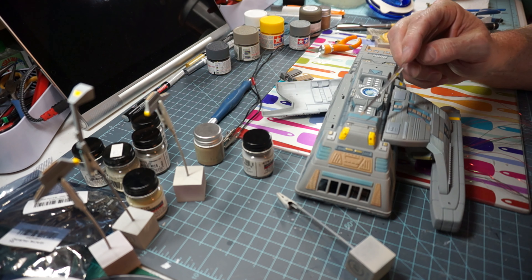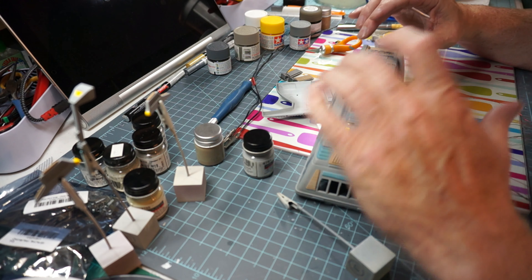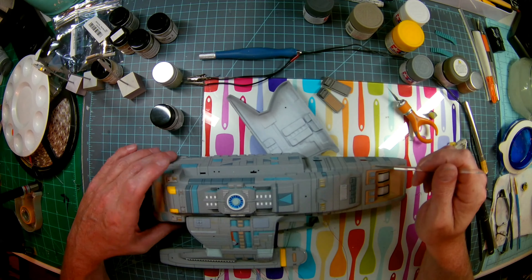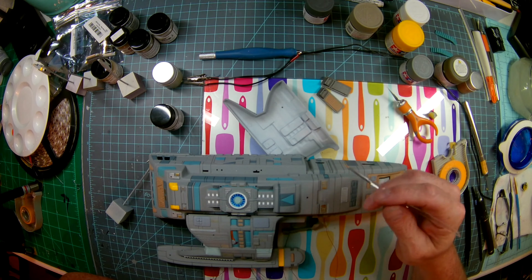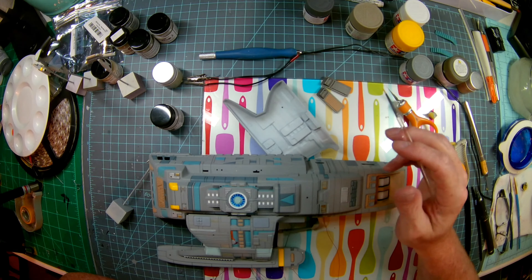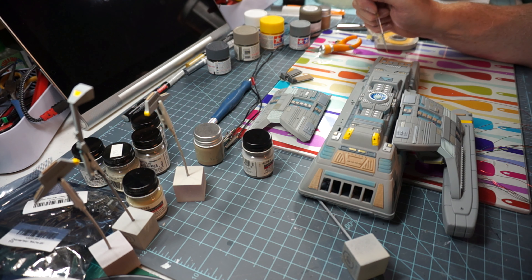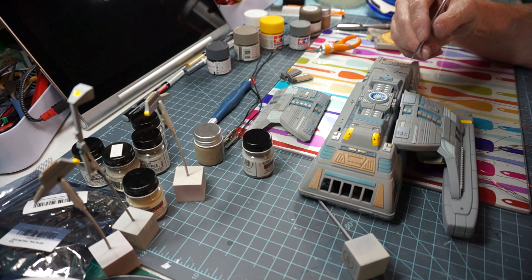This has been a significant exercise in taping — taping off all the different colors. On the side here, all these were painted and then the tape was removed. I tend to get lost in what color I've painted where. I've even found models where I forgot to peel the tape off weeks later. So with that, this is good progress. We will move forward with pulling off some tape, painting the bottom, and getting some gloss on here.